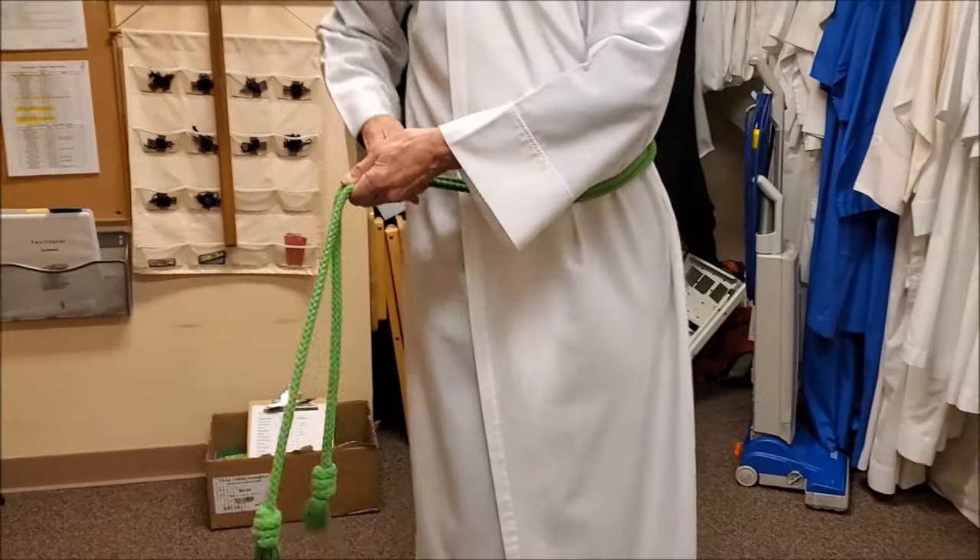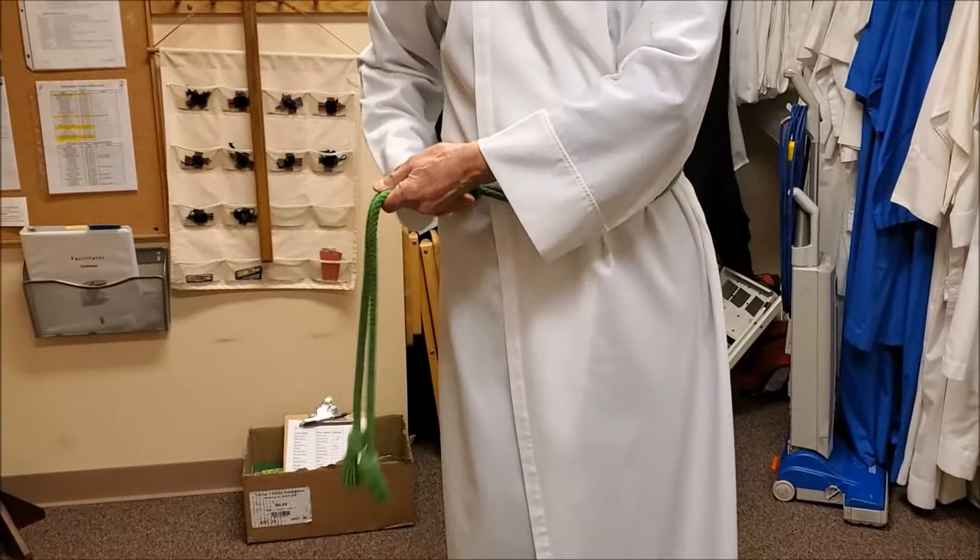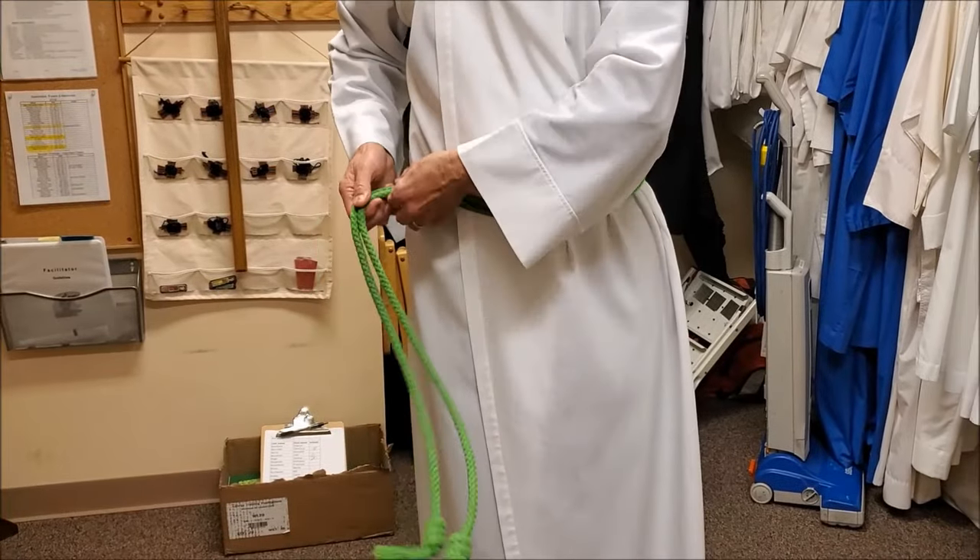Pull tightly to secure the cincture around your waist, making sure that the ends hang from the right side of the hip.